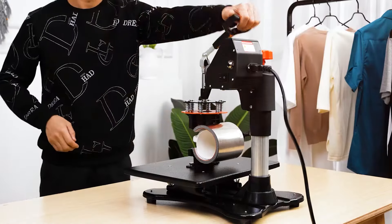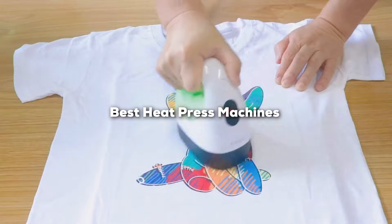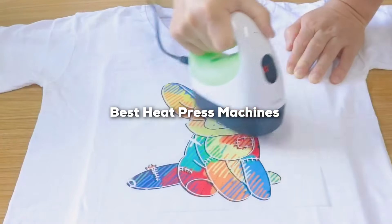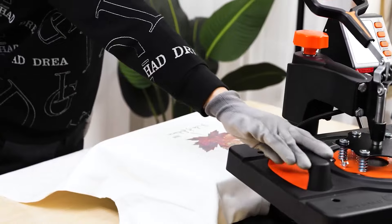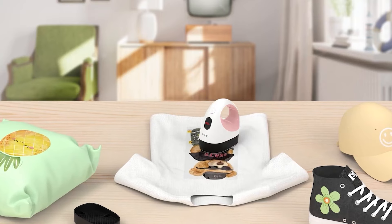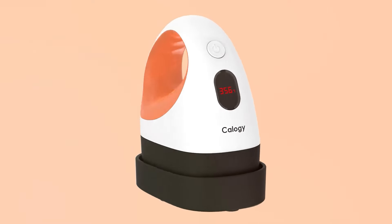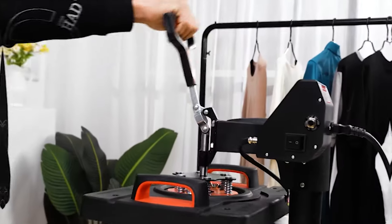Welcome to our Crafting Corner where creativity meets technology. Today we are diving into the world of heat press machines, a must-have for any DIY enthusiasts looking to elevate their crafting game. These devices are not just tools, they are gateways to personalizing your world from custom t-shirts to bespoke hats and everything in between. Whether you are a hobbyist or a professional, the right heat press machine can transform your projects from good to extraordinary.